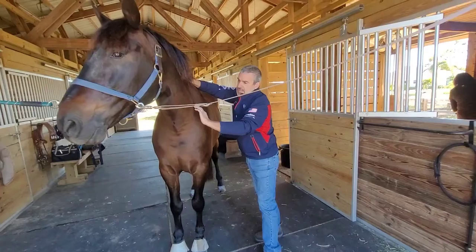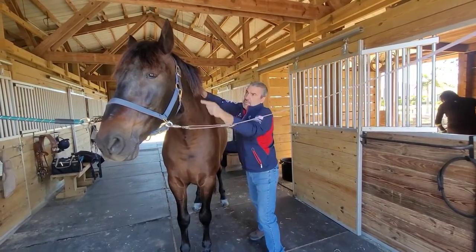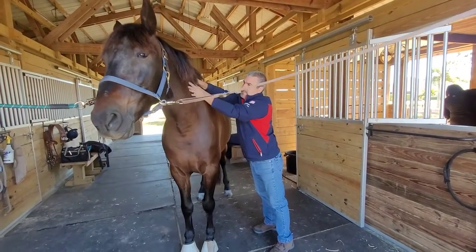Now that I've released the base of the neck, I'm going to address the upper neck and the top of the weaver because they work as a triangle to assist.